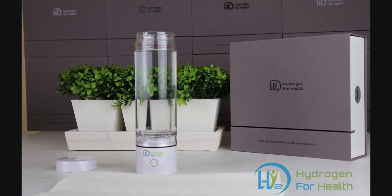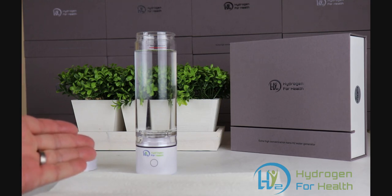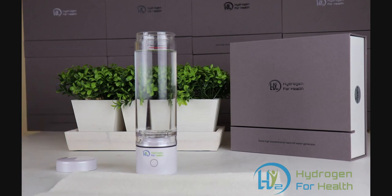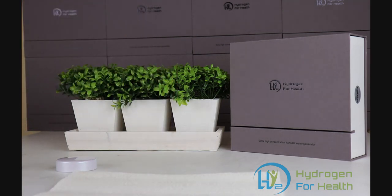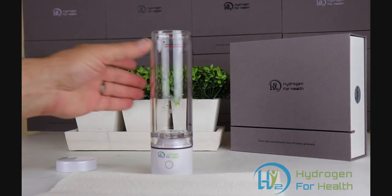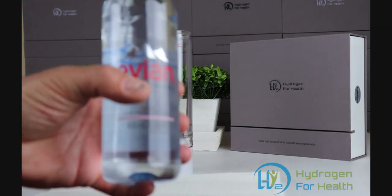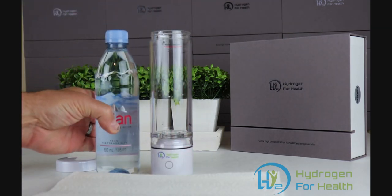As the title of this video says, the H2 Nano makes 4 ppm. I'm going to show you how you can make 4 ppm with this portable hydrogen water bottle. In order to make a higher ppm concentration, we need to apply pressure to the bottle so that it can dissolve more hydrogen into the water.